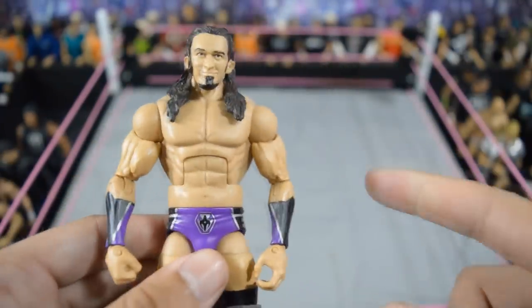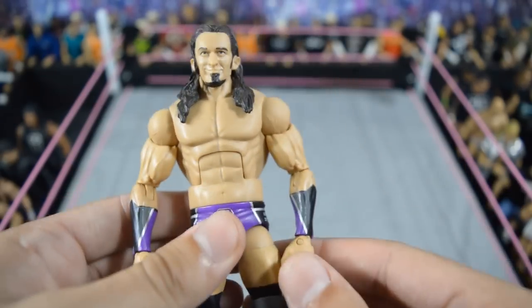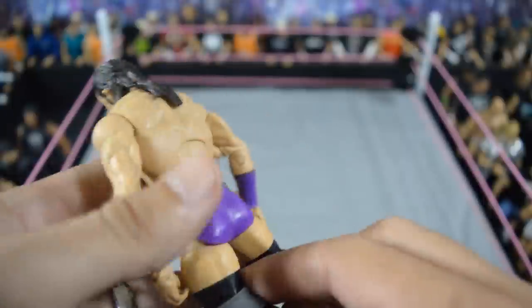Next we have an elite Neville fix-up. I put John Cena biceps with elite Neville lower arms. I think it looks really nice — I think they used too small of arms for Neville since he was jacked, and they didn't give him enough credit in his elite.